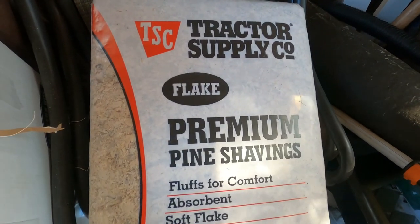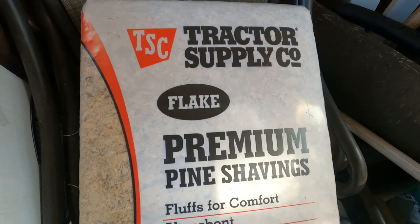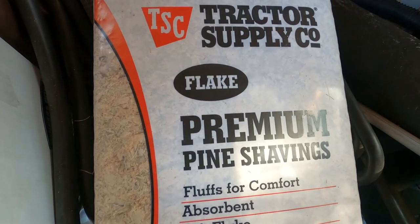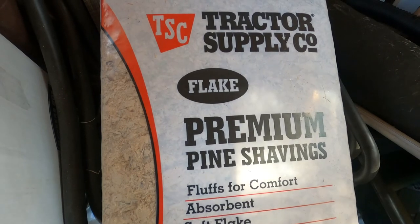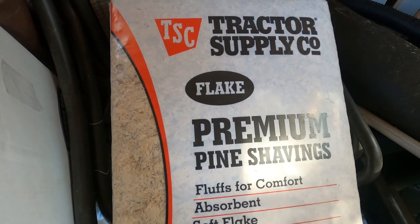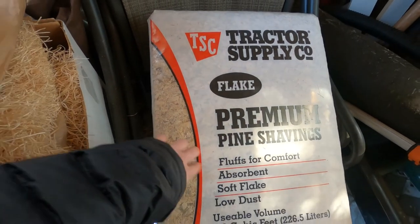Fine shavings — you can obviously find this at Tractor Supply. This is what you put at the base of their brooder when you're keeping them in it, and it just absorbs moisture really well. We've continued to use this throughout — mine are probably about six to nine months and we still use this. I'm gonna put this in their coop right now and just clean everything out.